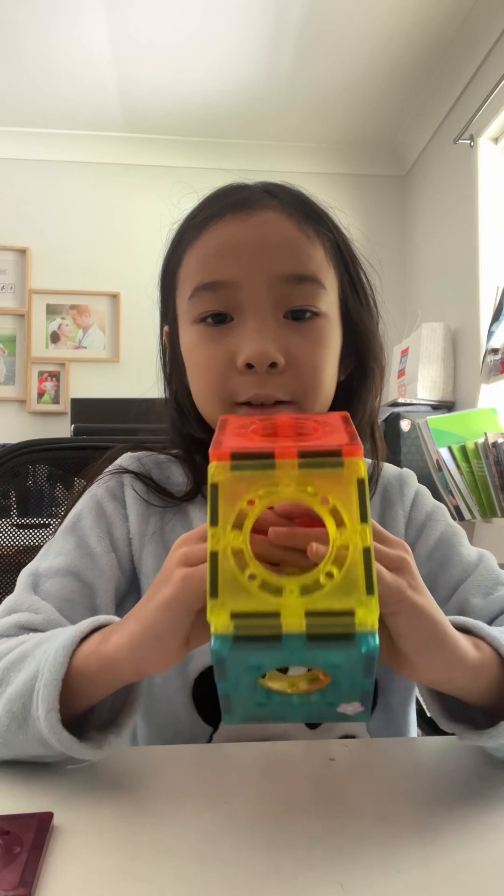It looks like a pentagon or a hexagon — I don't know my shapes. It looks beautiful! Now part two will be a half-even cookie, so bye bye.